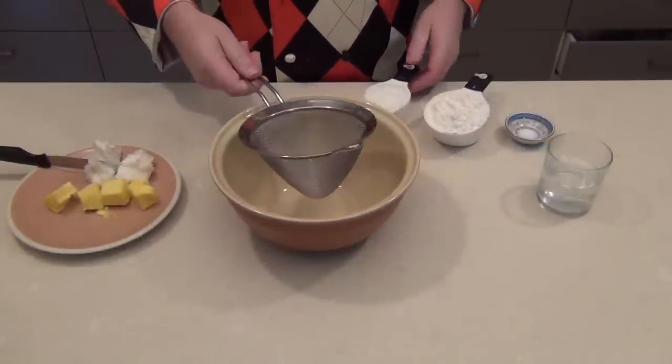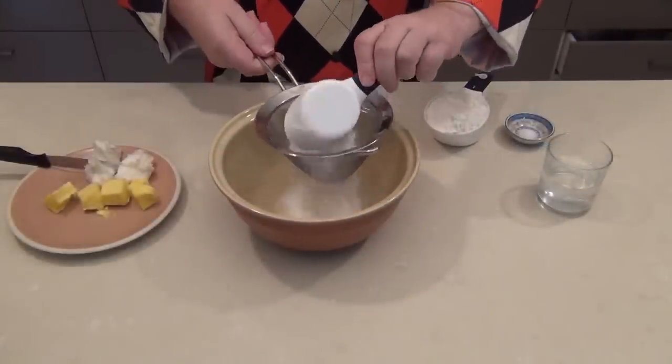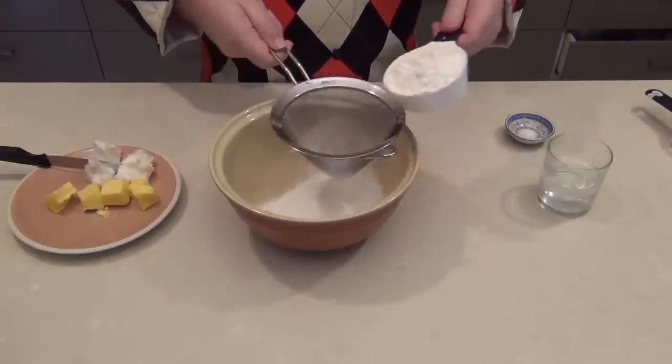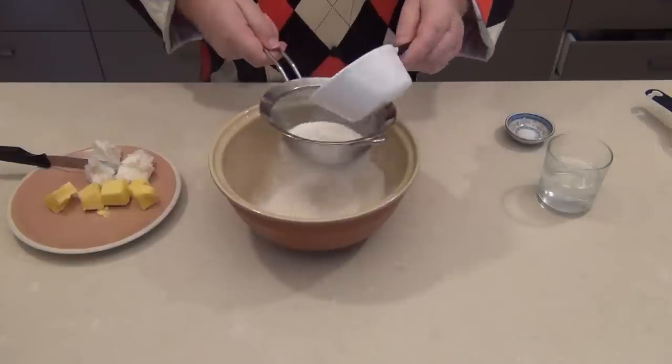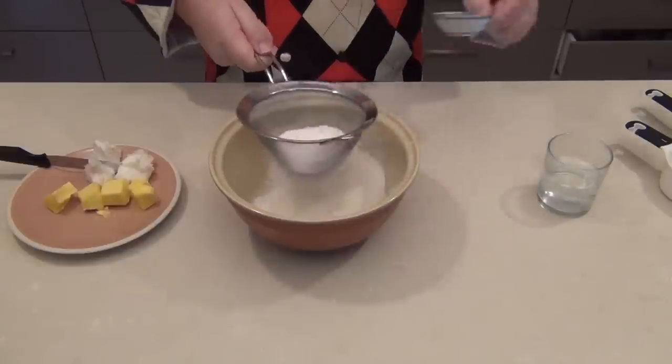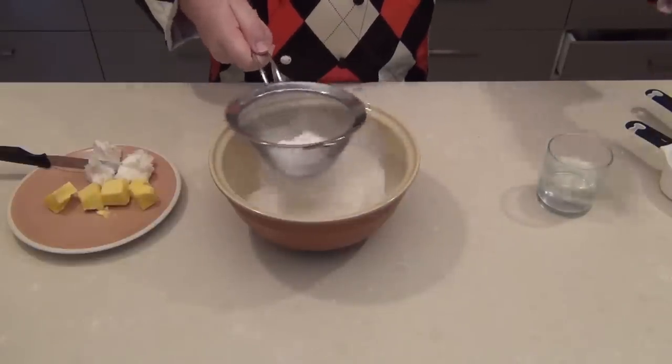Okay, so we're just going to sieve our flour into the mixing bowl, just to get it nice and smooth and get any lumps out. And we'd add the salt at this point as well — that's about half a teaspoon of salt.